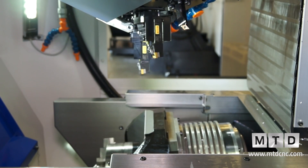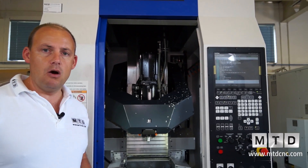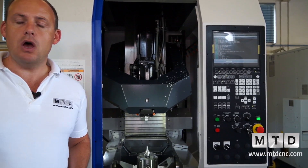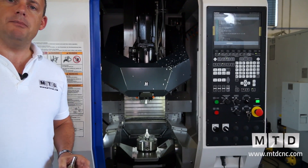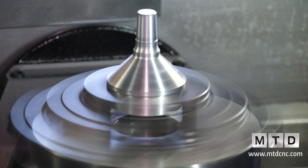As we move into the machine, you can see that we've got a chuck, which is actually holding a turned component — which has not only been turned, but it's also been milled, it's been drilled, and it's been broached.